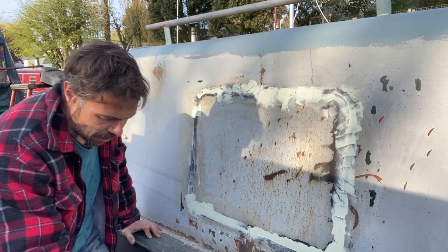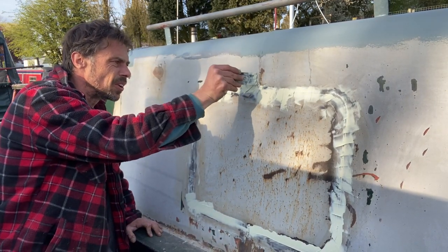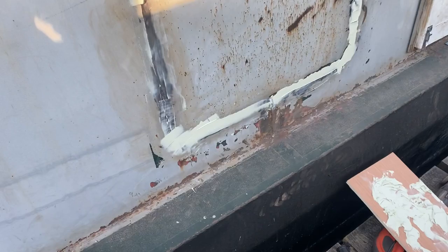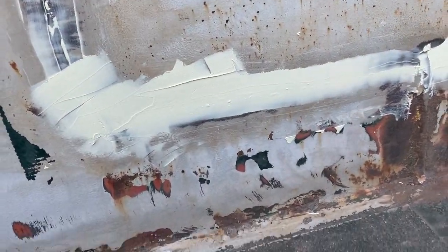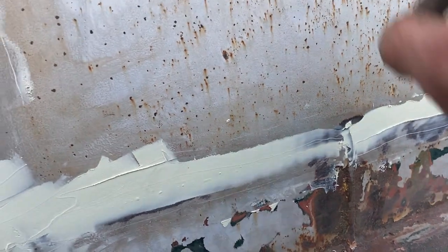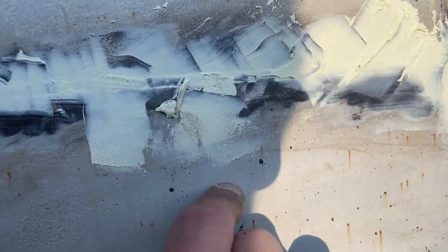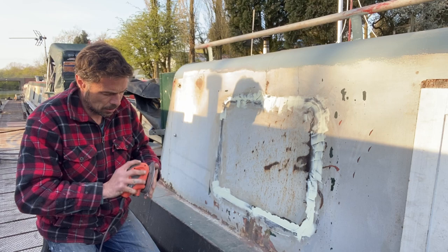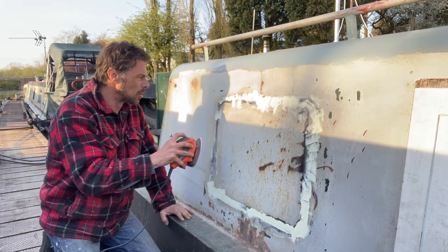They said it's good to sand in about 10 to 15 minutes — well, we'll see. That's starting to go off now. It's been about an hour since this stuff went on, so it should be bone dry now. Good enough to sand, it says, in 15 minutes. That bit there is kind of rock solid. I reckon that is probably good enough to sand down. So I've got some 120 grit sandpaper here and I'm going to start to see what this does.